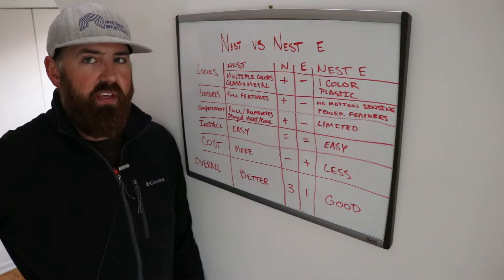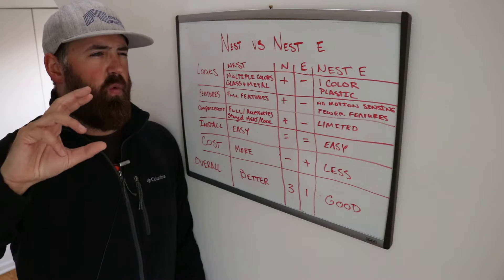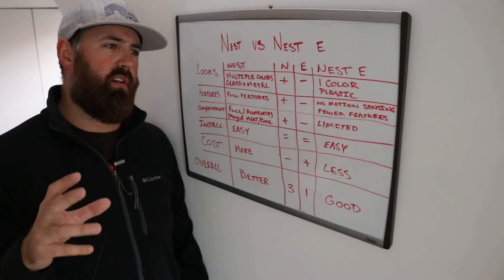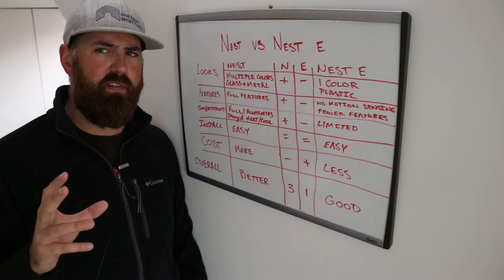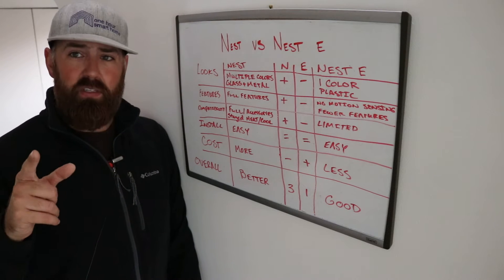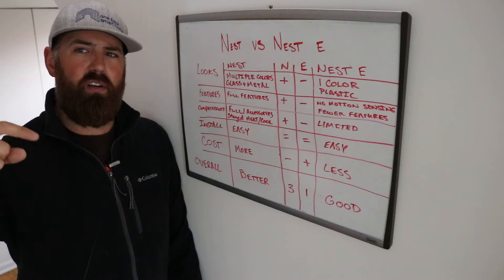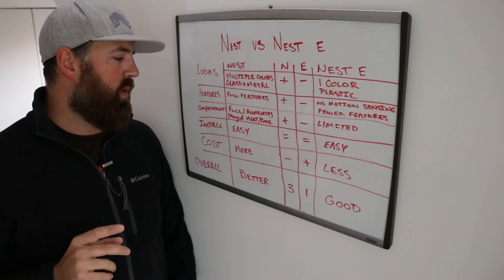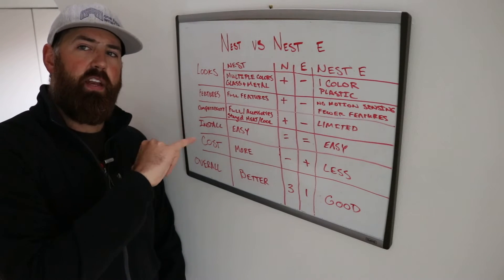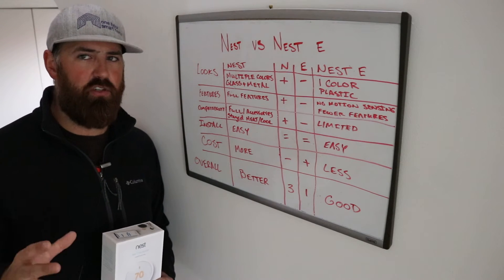You can get schedules with both of these, you can use Eco Mode, and you can use Air Wave Cooling, which allows you to get a little more energy efficiency out of your cooling. They both have Air Wave and are both going to help you save energy. The Nest does have a slight advantage in helping you save energy because it has that built-in motion sensor, which helps develop a more accurate auto-schedule and auto-away feature.